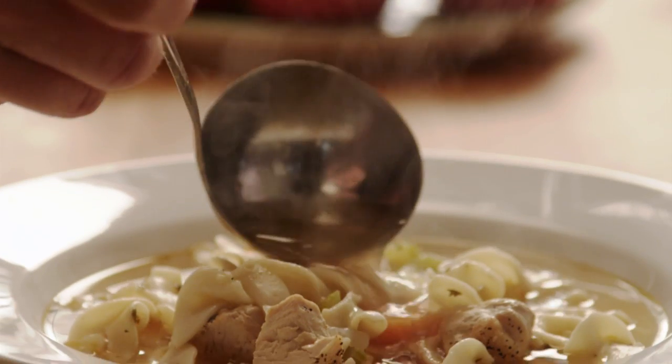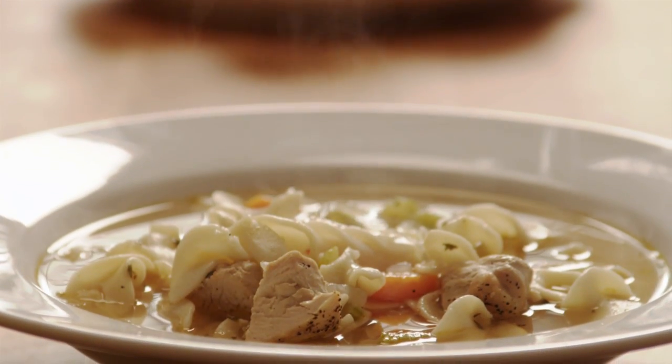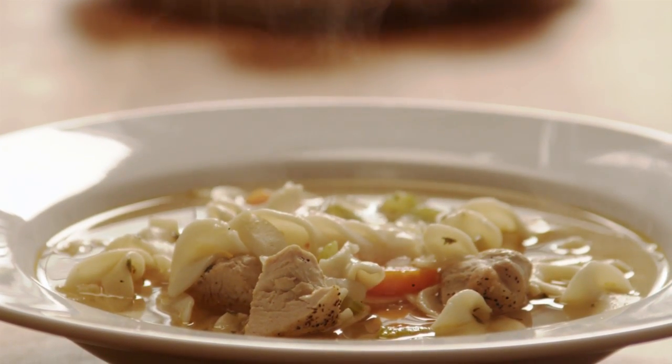There's no greater comfort food than chicken noodle soup, and with this recipe you can have some on your table in 30 minutes.